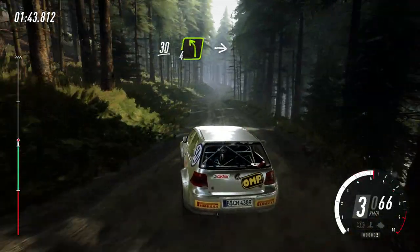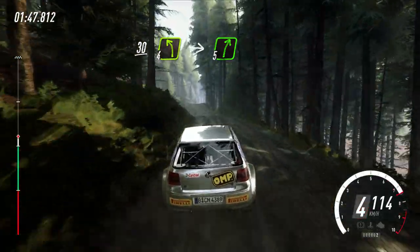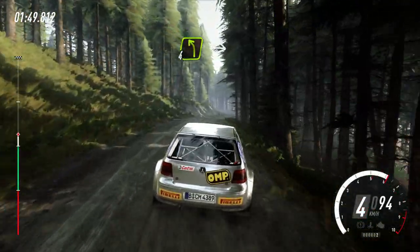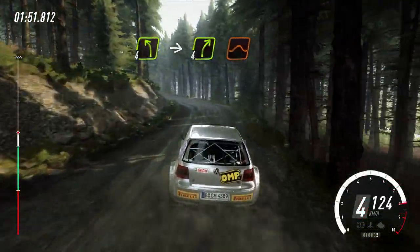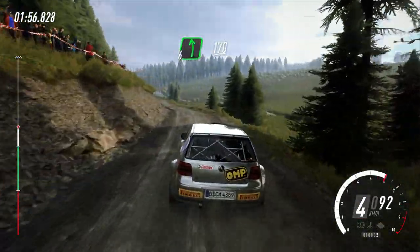30, 4 left long over crest, into 5 right over crest, into 4 left, into 4 right over jump, into 6 left, 170, over bumps.